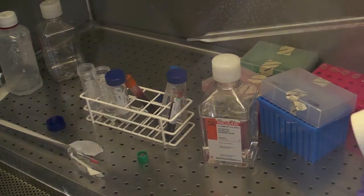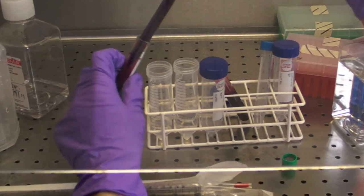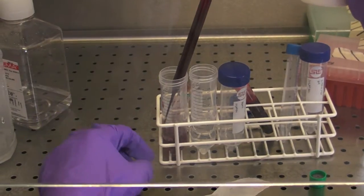First we're going to mix the blood with just some salty water. The water has to be salty, otherwise it's not isosmotic — the cells will all lyse.